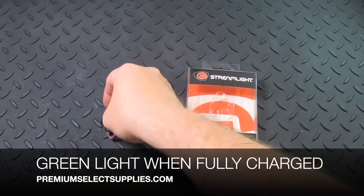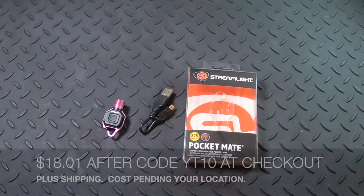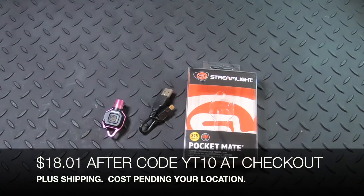These are gonna be $18.01 after code YT10 at checkout. That does not include shipping charges — those prices vary.